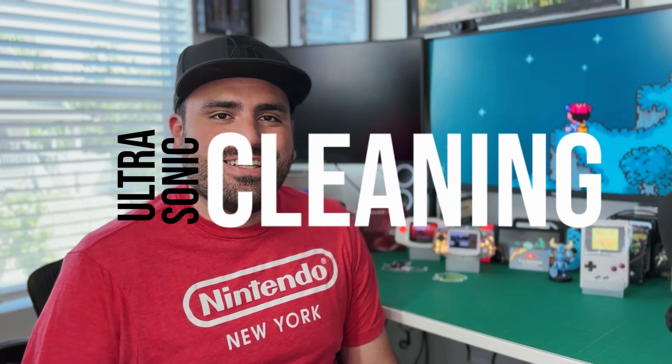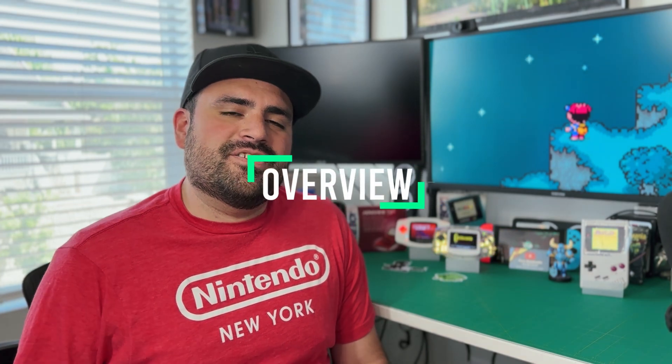What's up everybody? It's Dan from Pizza Handhelds and today we're gonna talk about using ultrasonic cleaning for your Game Boy parts. Before we get started, we're gonna do a brief overview on how ultrasonic cleaning works. Ultrasonic cleaning is a process that uses high-frequency sound waves to remove dust, debris, and little particles on the surface of the object submerged.